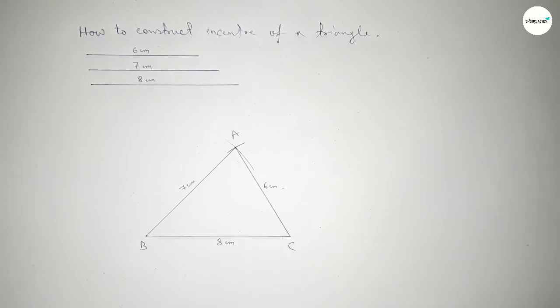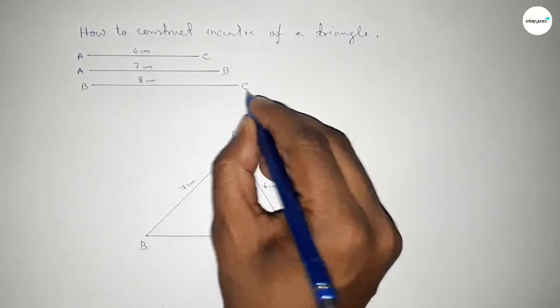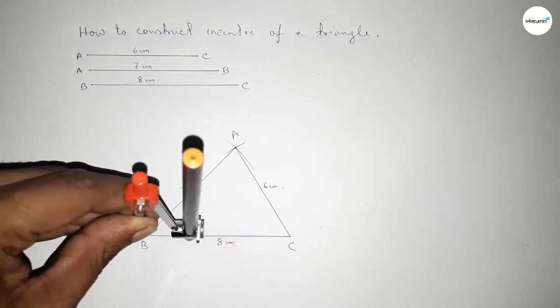So this side is eight centimeters, this side is six centimeters, and this side is seven centimeters. This is AC, this one is AB, and this one is BC. Now we have to bisect angle B first, so putting the compass here and taking any length and drawing an arc.